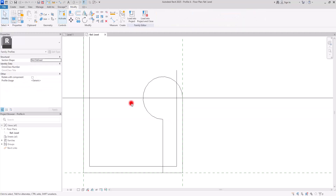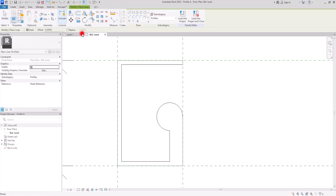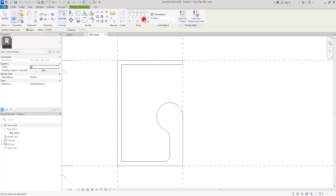Now we can easily trim and delete the rest of the lines. I'm going to trim these parts together, delete this part, and also here and this part. Let's also trim these two lines and then we can fillet these corners. Let's go to Create again with the Line tool, and with the Fillet option I'm going to create a fillet here, another one in this part — maybe eight millimeters.